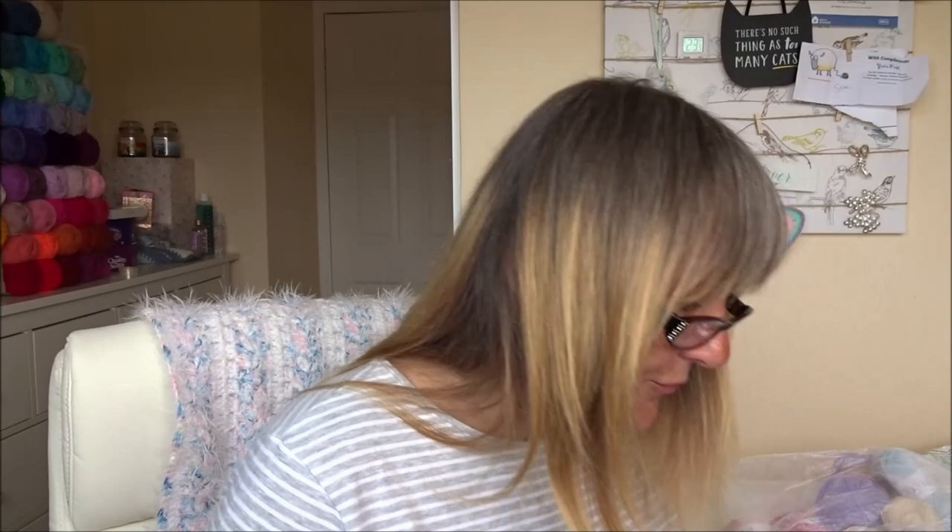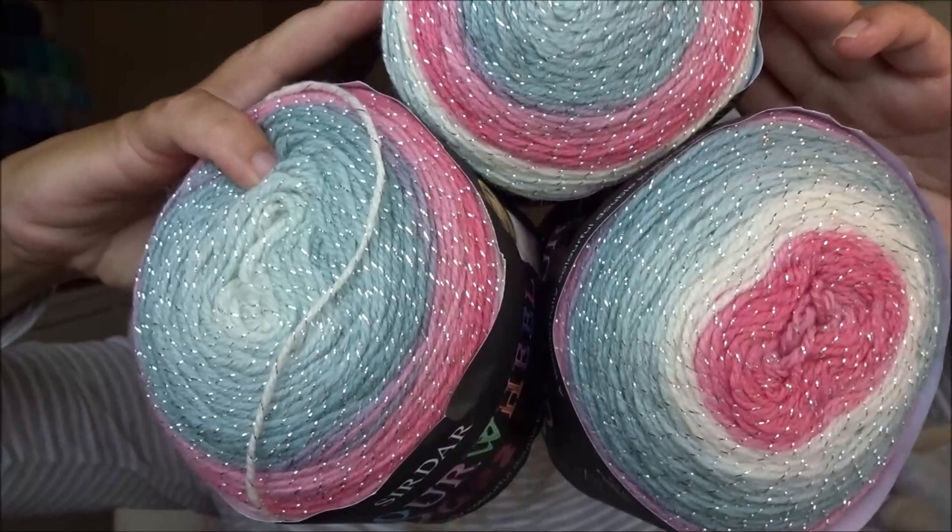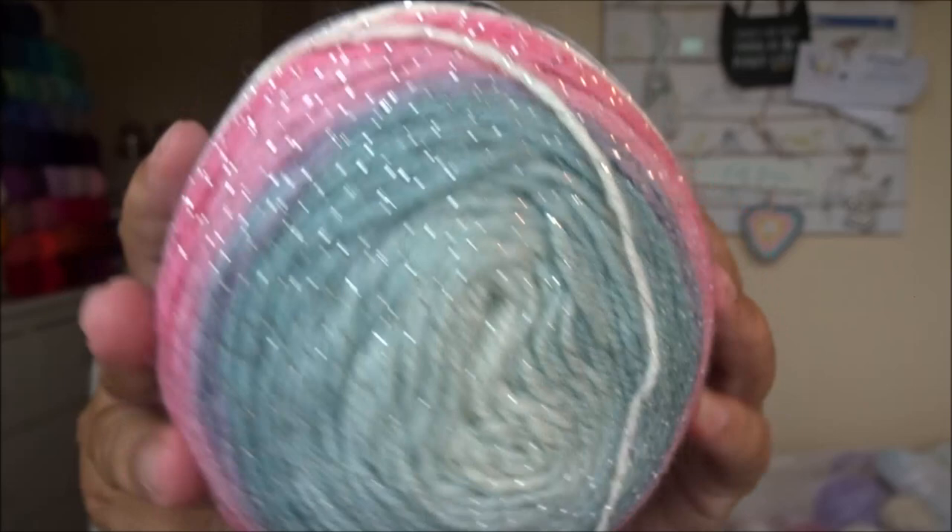All three of them were £11.97 total, so that's £4 each. Oh my gosh — four pounds each!